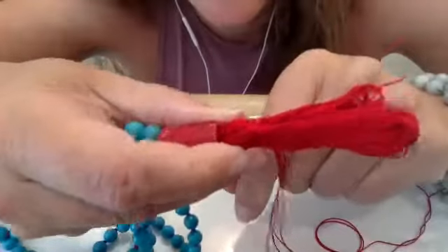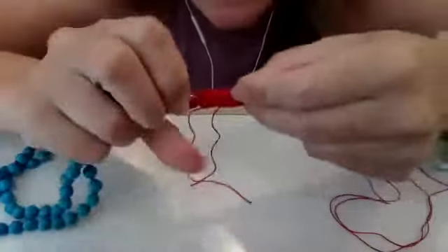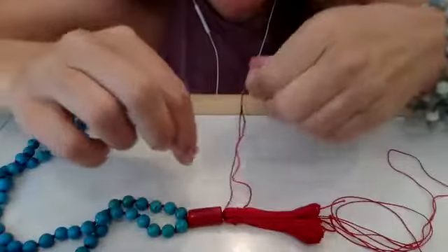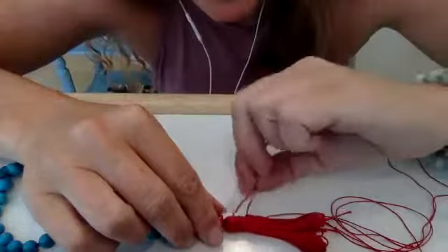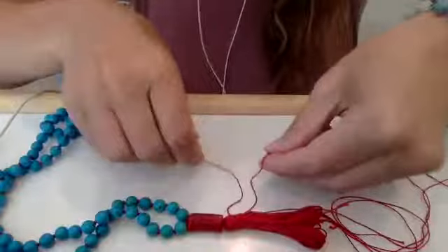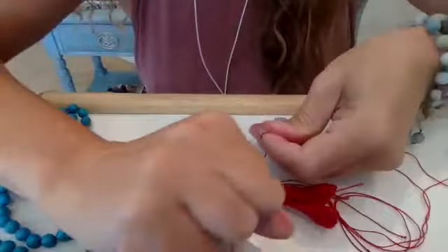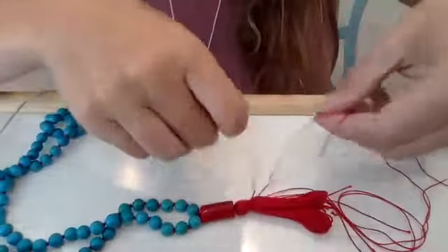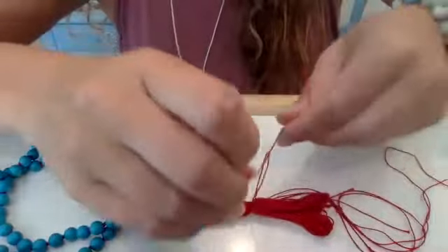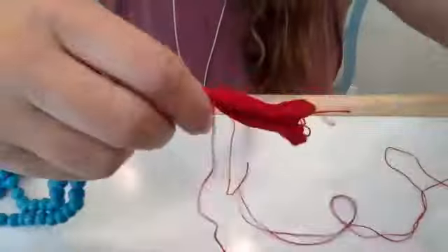Once you have the string wrapped around your tassel five times, lay it down — both ends of the string should be on one side. Pull them firmly and then make two knots. One knot is for allowing positive energy to come into your space, and the second knot is to protect yourself from negative energies. Tie it again so that it stays secure. Now you have two knots, and your tassel should look like this.